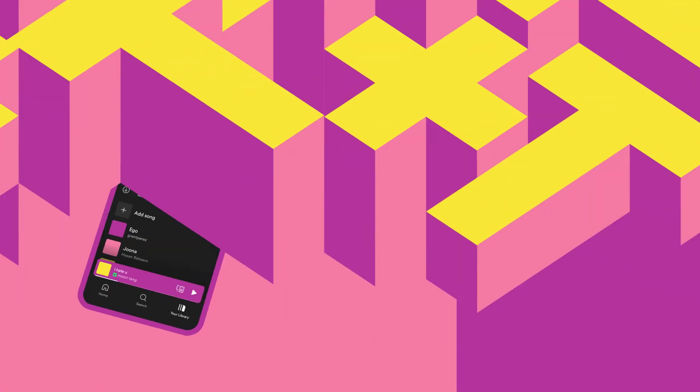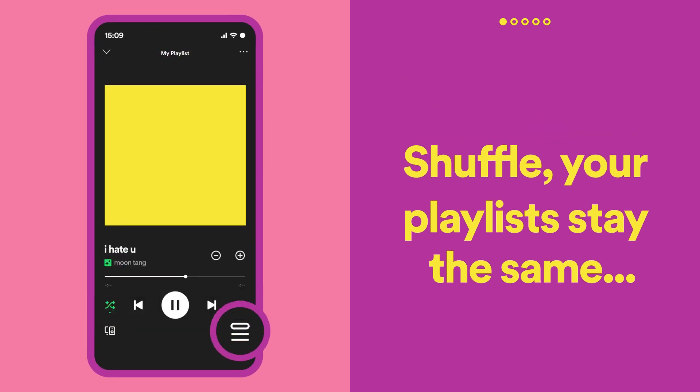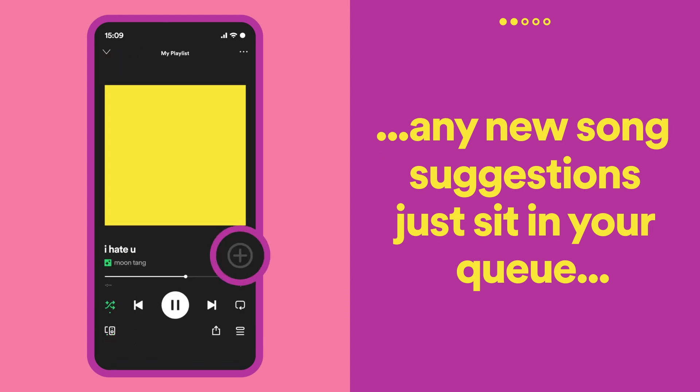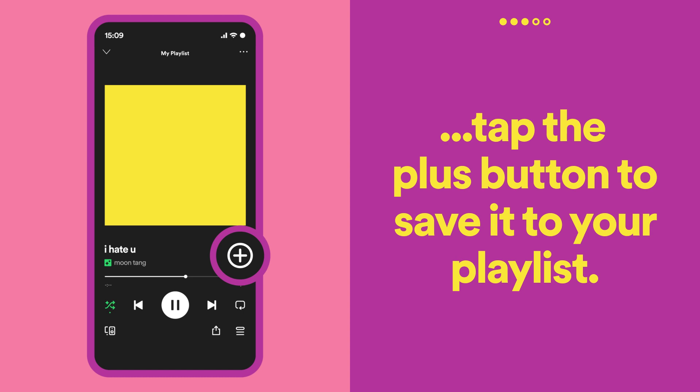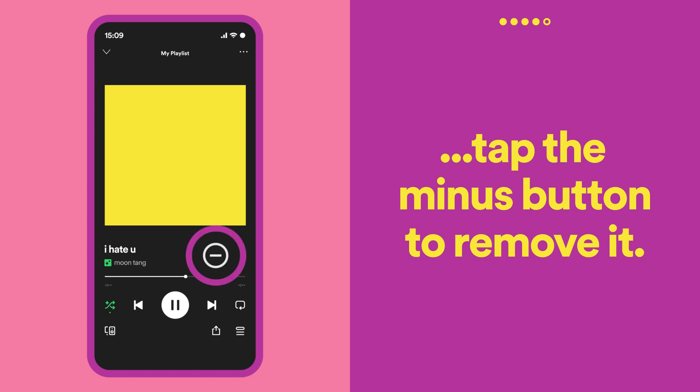With Smart Shuffle, your playlists stay the same — any new song suggestions just sit in your queue as you listen. If you hear something you like, tap the plus button to save it into your playlist. If you're not in the mood for a suggested track, just tap the minus button to remove it.